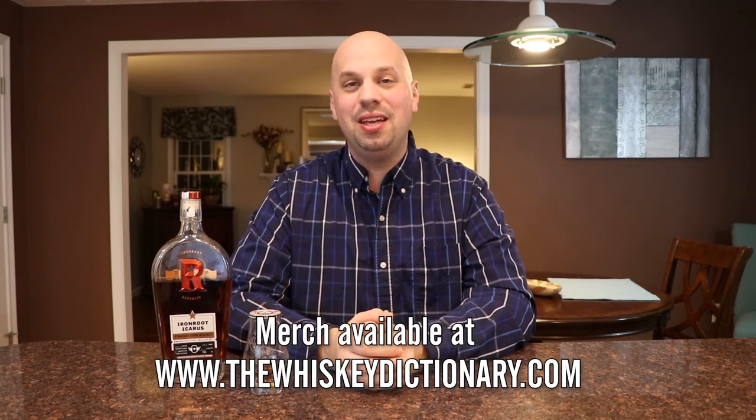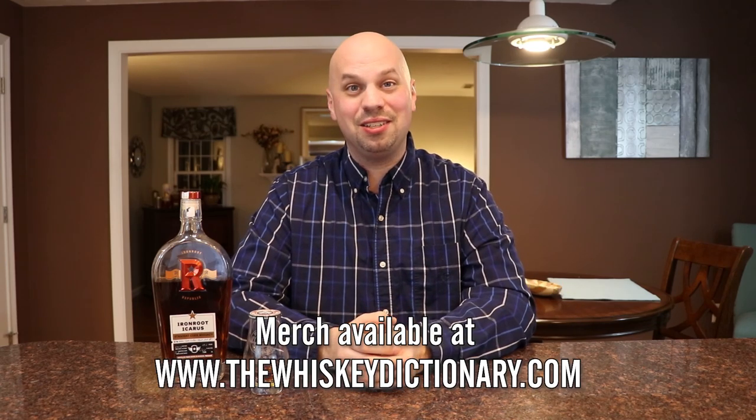When talking about Iron Root, it's tough because they're not available everywhere. I know a lot of you live in California and a lot of you live in Texas — luckily it's available in both of those places. What I'm hoping is that more than a couple of years from now, when Iron Root has taken over the country, somebody will find this video, see the Icarus, and pick it up. This would be a buy it from me if you can find it. Thank you very much for joining me here on the Whiskey Dictionary. Be sure to check out thewhiskeydictionary.com, and I hope to see you in the next video. Cheers.